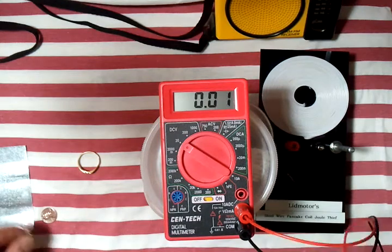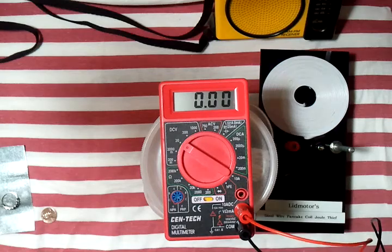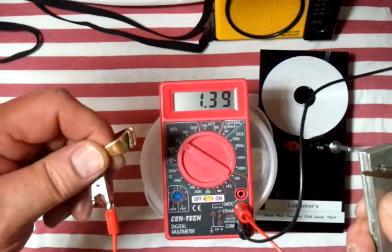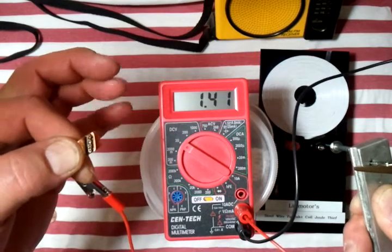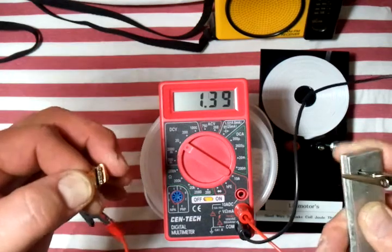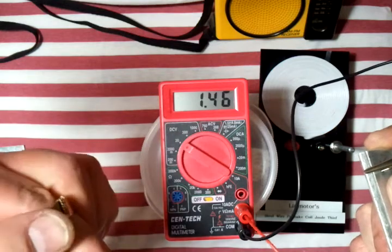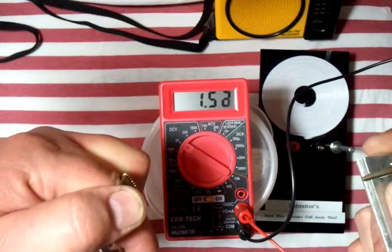And let's go to the gold. We'll hook that up — there's the gold ring and the magnesium. Let's see here: 1.41, 1.42 — a little over 1.5 volts.